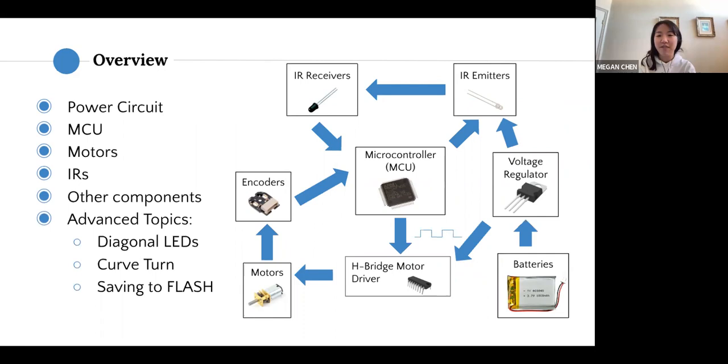The diagram shows how everything on the board is connected together. You have your batteries supplying power into the voltage regulator, which distributes power to the rest of the board. The microcontroller is the center, interfacing with both the IR circuits and the motors, reading information from them.